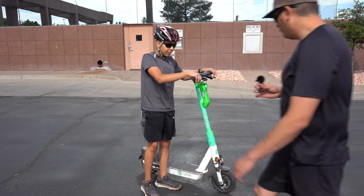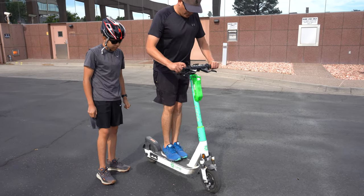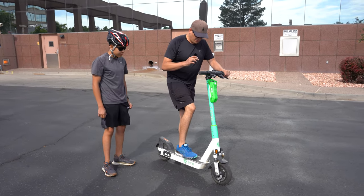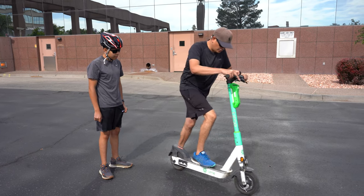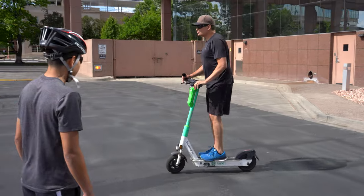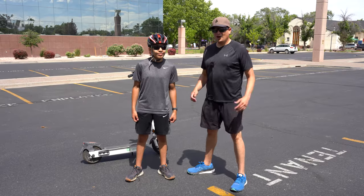Now we're going to talk about feet position. One of the most common mistakes is just jumping on and being centered, but the best thing is to learn how to balance yourself by distributing your weight. Distribute your weight a little bit, learn the feel of the scooter, and always look where you're going. All right, Max — try it out!